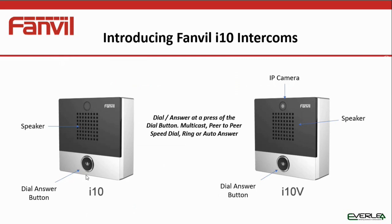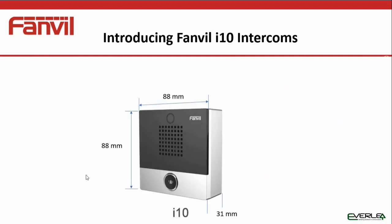Looking at the two units, the i10 and the i10v are basically very similar — they've got a speaker, a microphone, and a dial/answer button, but the i10v also has the extra IP camera. It's a very small and compact unit, basically 88mm square and 31mm deep.